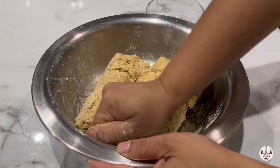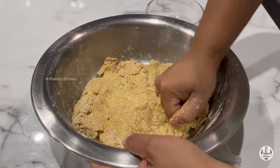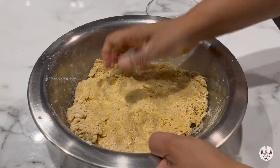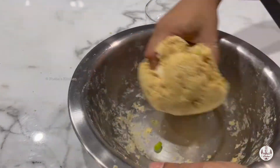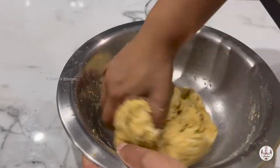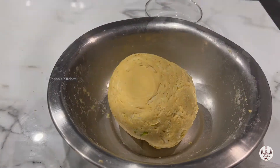If you want, just dip your palm in water but don't pour it in, because once we knead and leave it, more moisture will be released. Cover and leave it for 10 to 15 minutes.